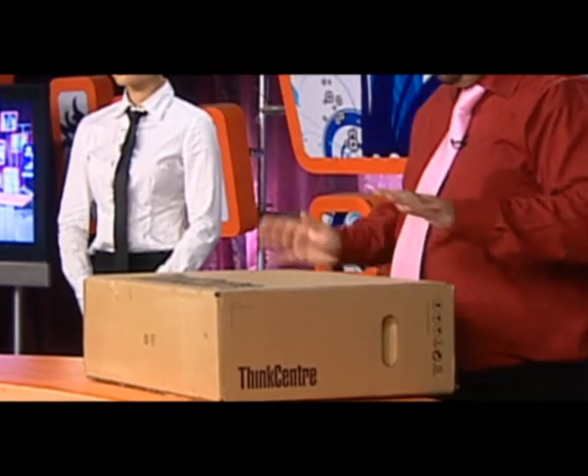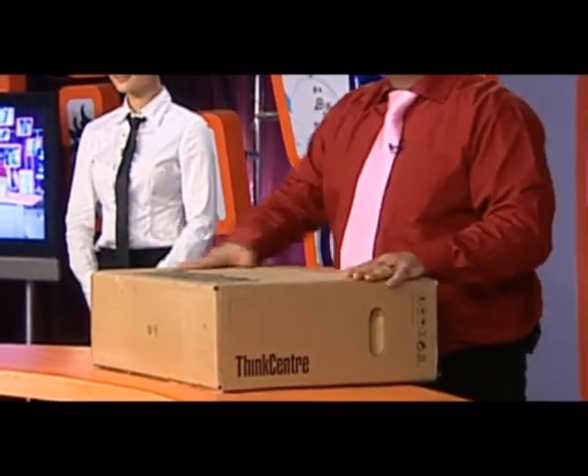Now, what I'm going to do is tell you about all the great features of the ThinkCenter A70Z, and I'm going to do it while setting it up. And the best part is, I'm going to do it all within three minutes. Yeah, that's right — three minutes. You ready? On your mark, get set, let's go.